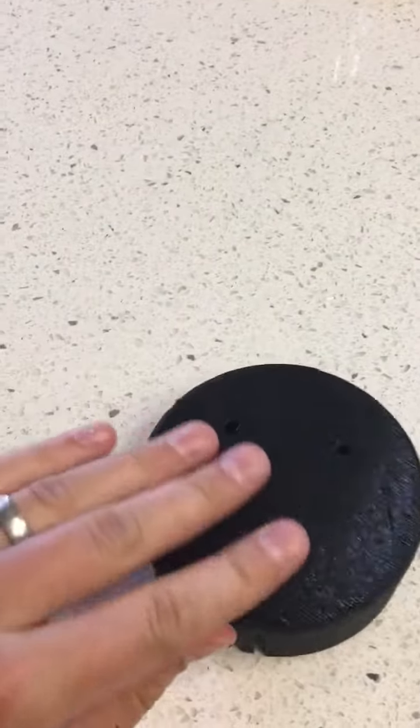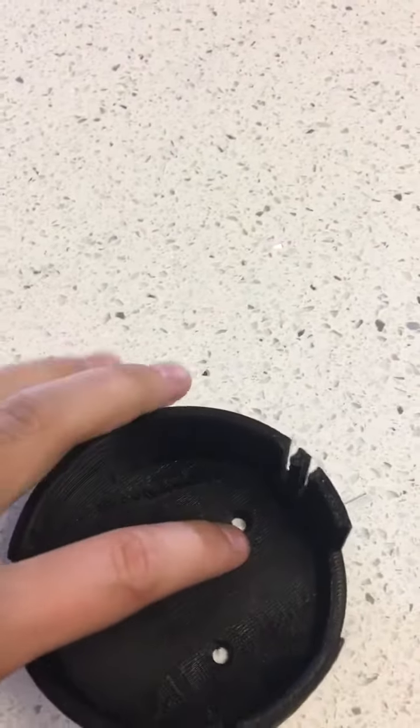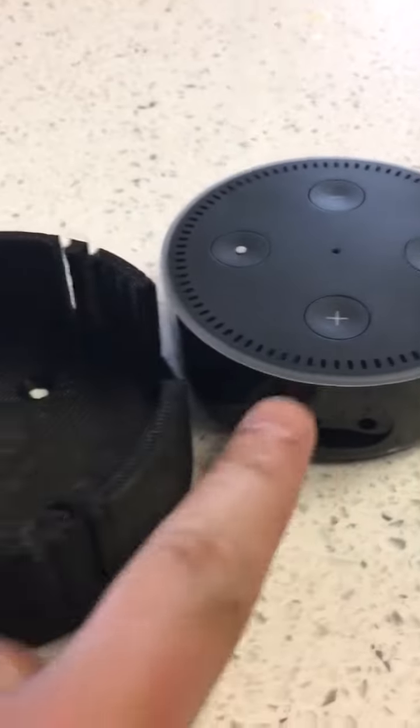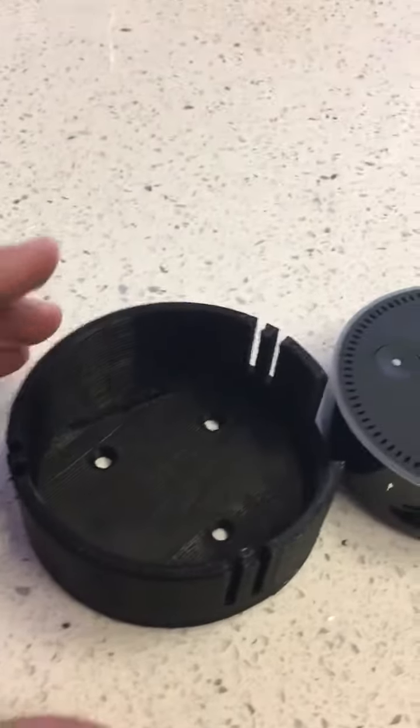First of all, you can put double-sided tape on the back, or you can use the screw holes. I beveled the inside of the screw hole so you can use a flush mount screw there. This little cutout is for the power or the audio out cable from the Amazon Echo Dot.